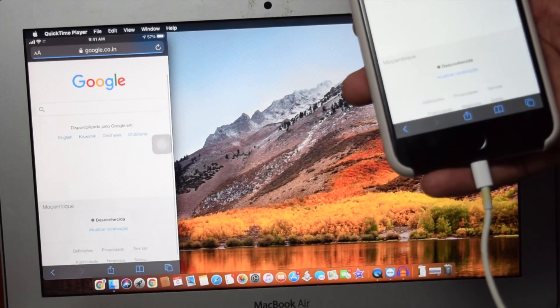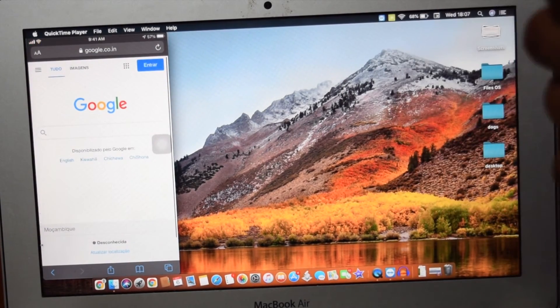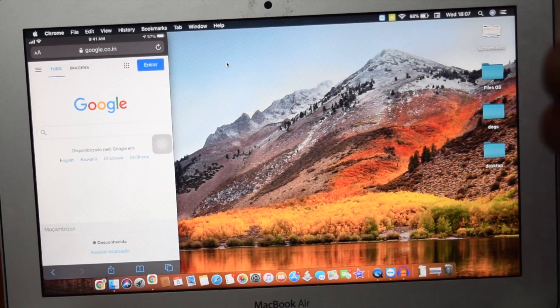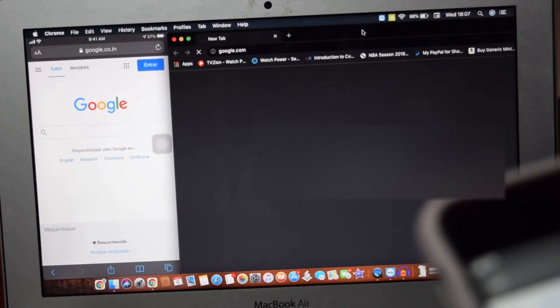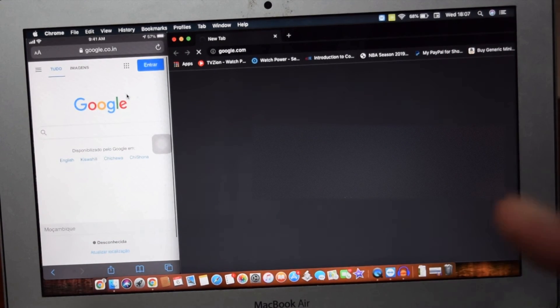Let's say I want to open up Safari, go to google.com, search for something, and multitask by having another Google Chrome website running on my laptop at the same time. I've got two websites running — I can open up two websites and multitask, doing whatever I want on my phone as well as on my browser on my MacBook.